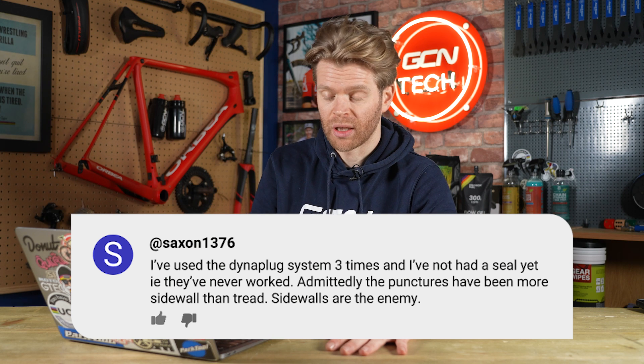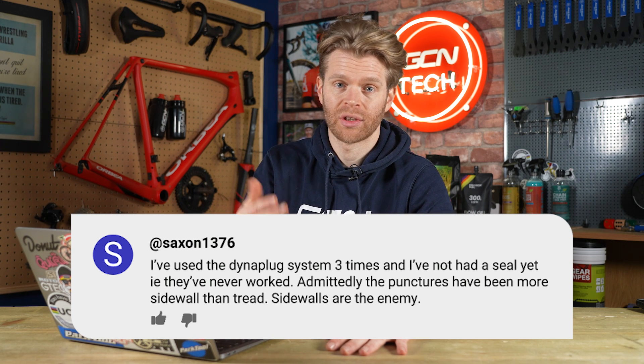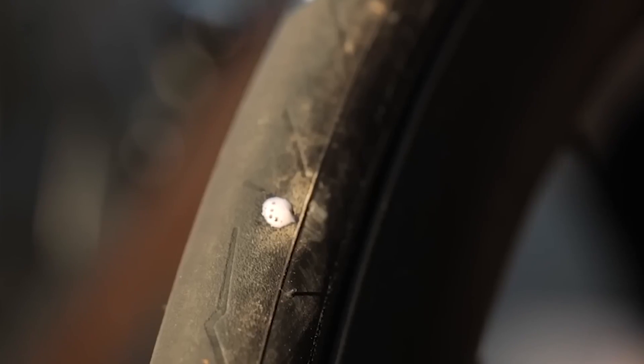Something else someone asked is sidewall punctures. Plugs generally are rubbish on sidewall punctures, especially on road tires. The sidewalls are like the Achilles heel of tubeless systems generally. Unfortunately, that means you're going to have to put some kind of patch in or just put an inner tube in.